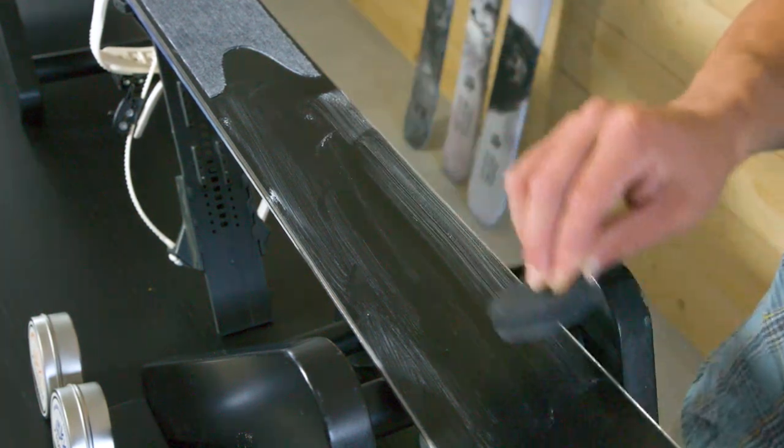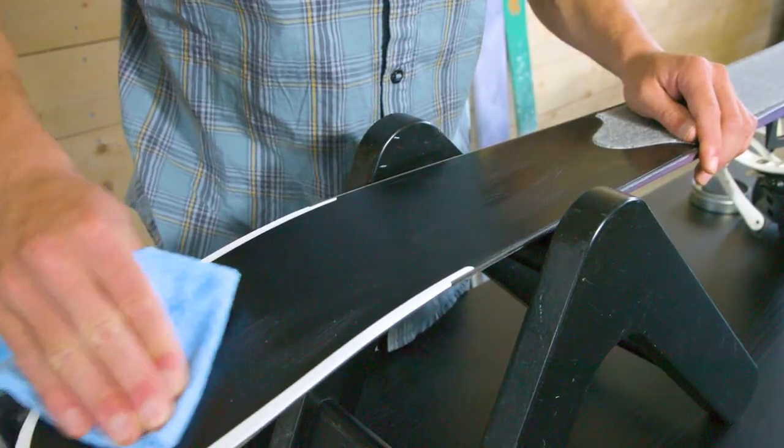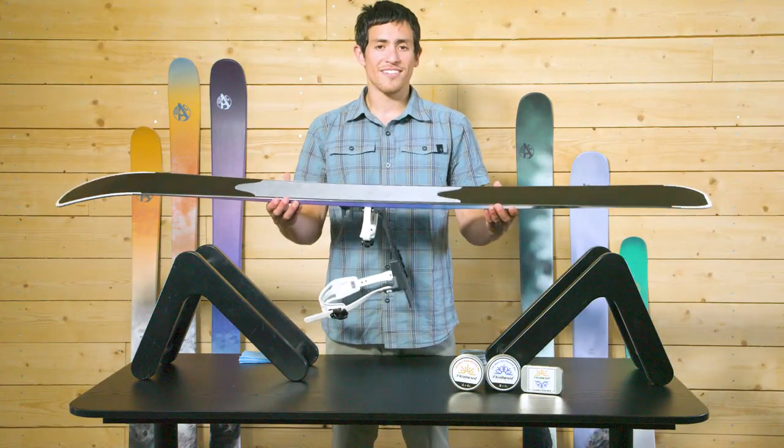Once completed, use a clean cloth to polish the unicote base, removing any excess wax in the process. That's it! You're now ready to hit the snow.